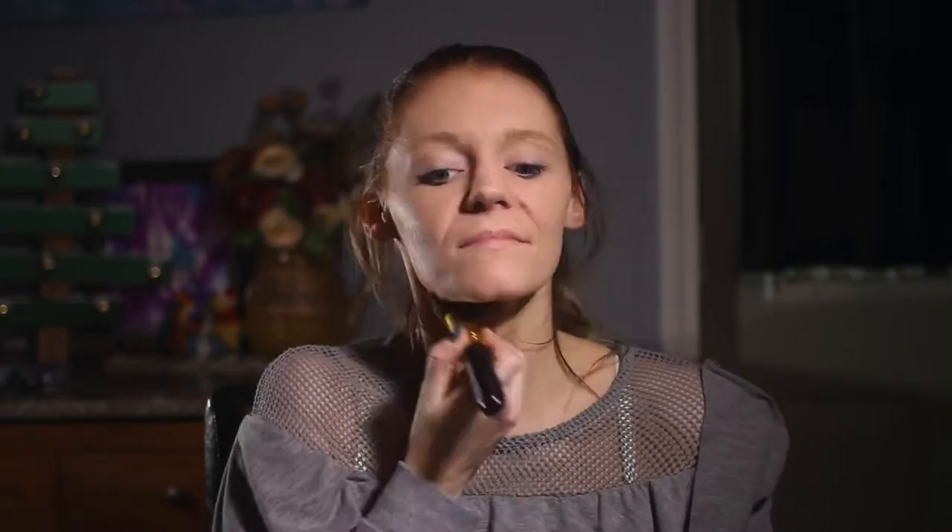I'm going to show you an everyday makeup look today. I usually use Maybelline Better Skin Foundation, so I'm just going to put that on. After I've blended in my foundation with this flat angled brush,